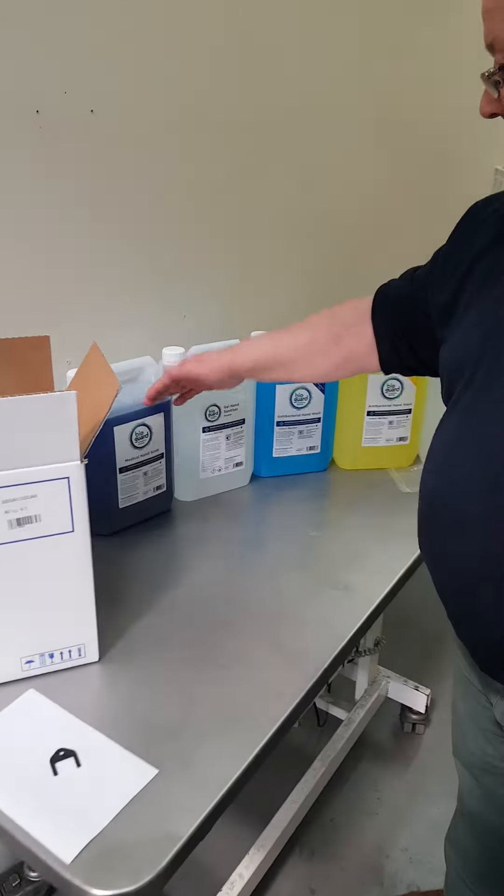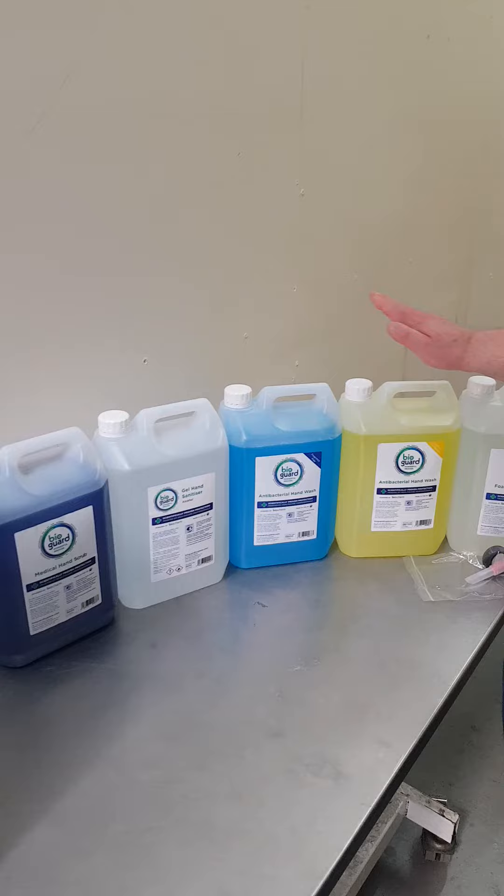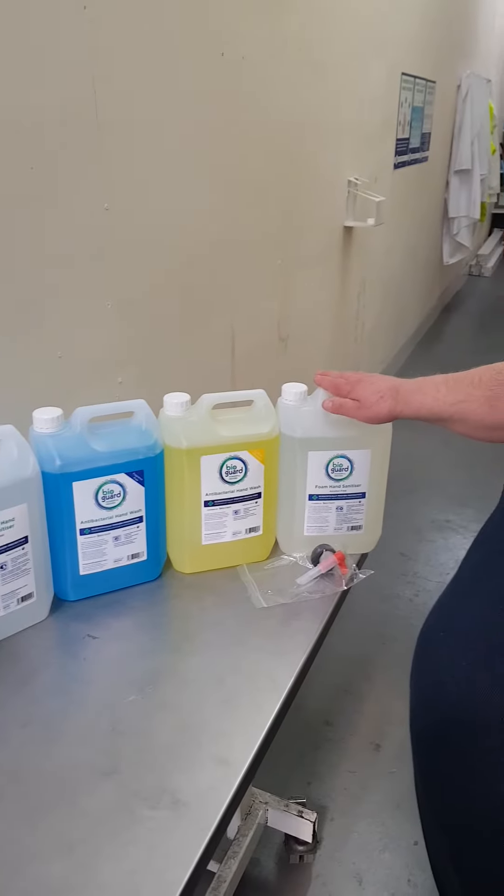It is available in the medical hand scrub, surgical hand gel, soap, lemon soap, and foam hand sanitizer.